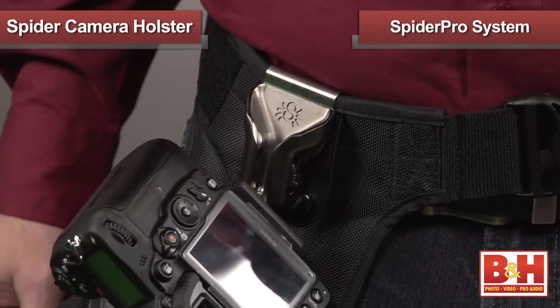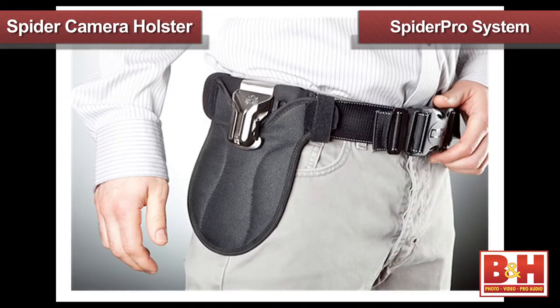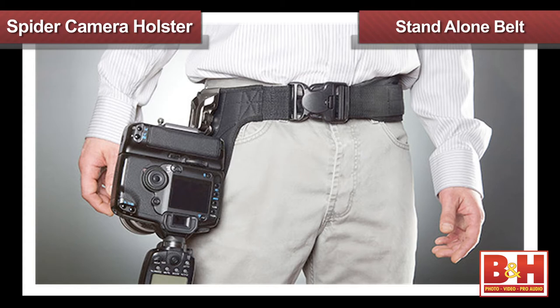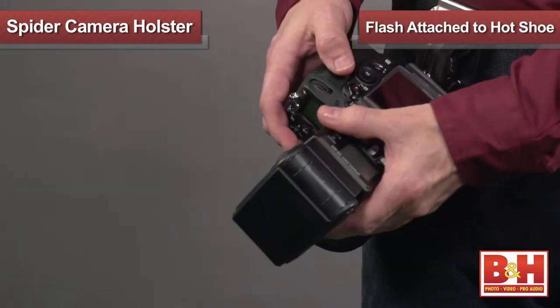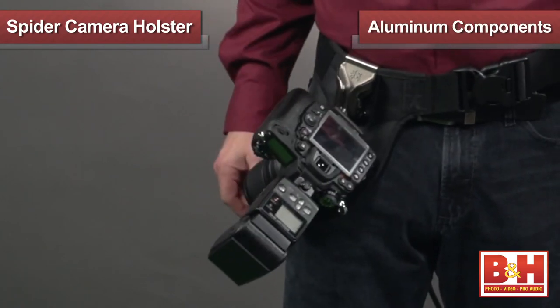Now if the photographer you're buying this for has a bigger, heavier pro style DSLR camera — one with a bigger lens, or one that weighs more than 5 pounds — you should probably consider the Spider Pro single camera system. Rather than clipping on your belt, this holster system actually is a complete belt itself, plus a couple of other components. Because of how it's built, it not only holds heavier cameras, it will even work if you have a flash attached to your camera hot shoe. Of course, it does all the same stuff the smaller cousin does — it rides on the hip, it's compatible with various tripod quick release plates, and it lets you carry your camera hands free with no neck strap. But this one features even heavier construction in stainless steel and aluminum components.